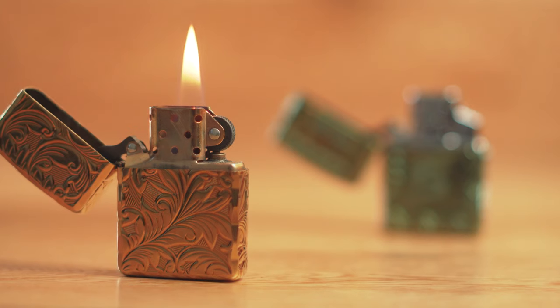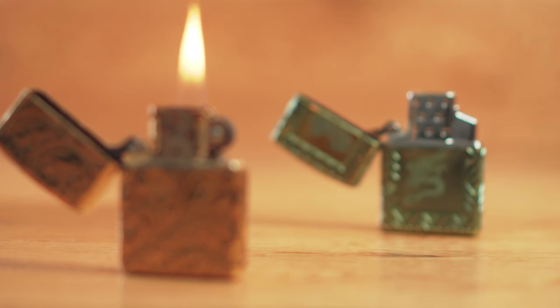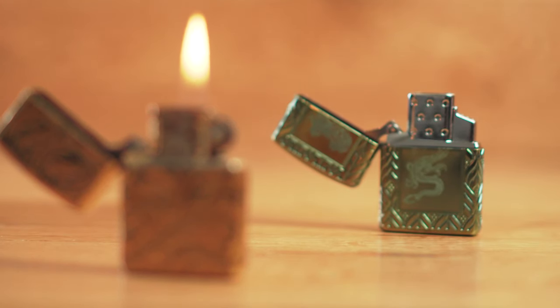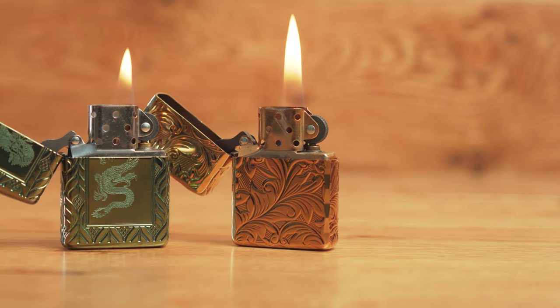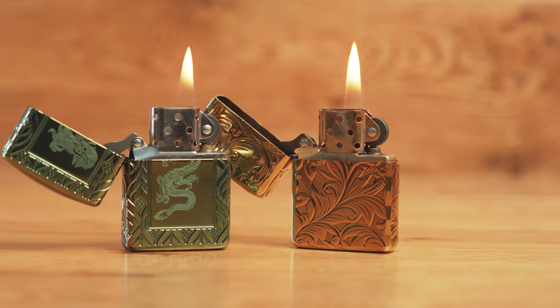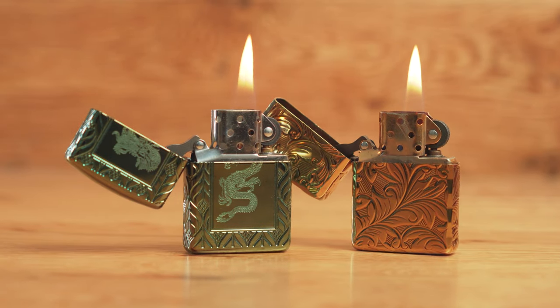This lighter — I love it. I think Zippo have completely outdone themselves in terms of the design. It's a 360 high polish brass, and those are the kind of lighters I prefer. I prefer the armor lighters because they're much sturdier, have better designs and they just look beautiful. The way the color shifts, the way it's been designed, the dragon — everything is just stunning, and it looks brilliant next to my gold lighter as well.